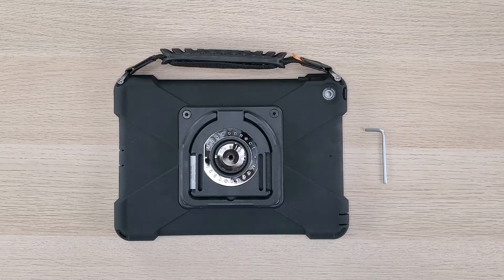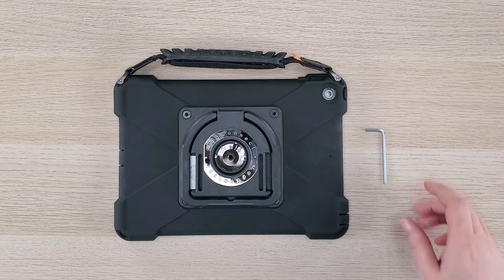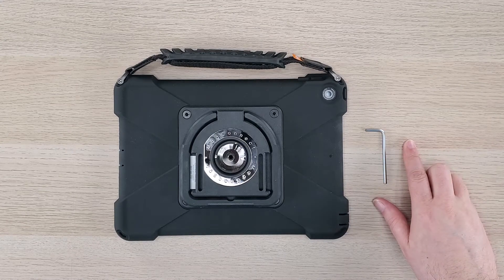Hi, this is Ed from AbleNet. Today, I'm going to share a quick tip on how to remove the kickstand from the Quick Talker Freestyle. To do this, you will need a 3mm hex or allen wrench key.